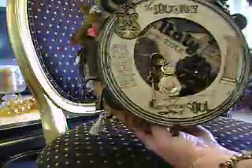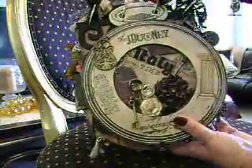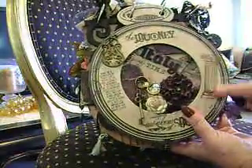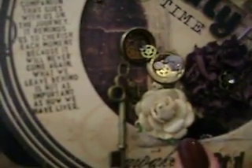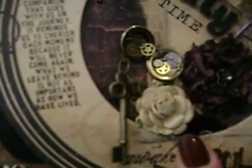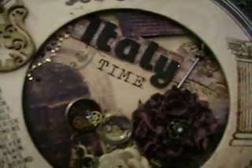We'll flip that over. On the first page I have just done some stamping, stamped and embossed with gold embossing powders. Inside the little hands I've used some gears that I got from eBay — they're all just little clock pieces and gears from inside. And a little tassel and bling. So that's my kind of first page.